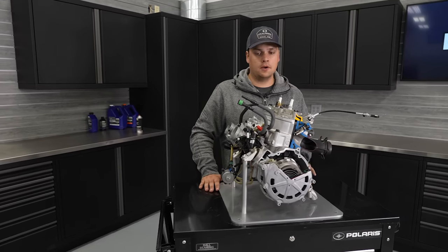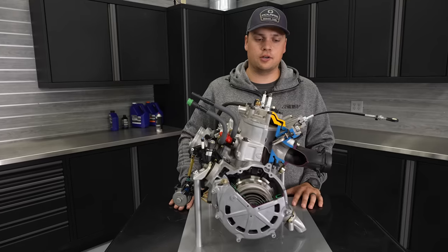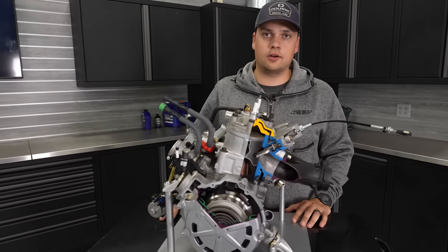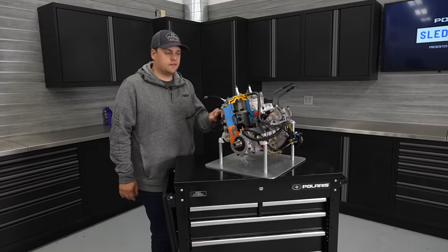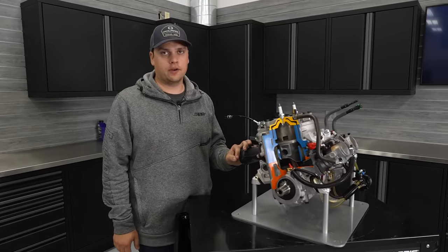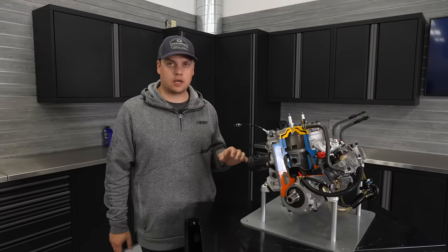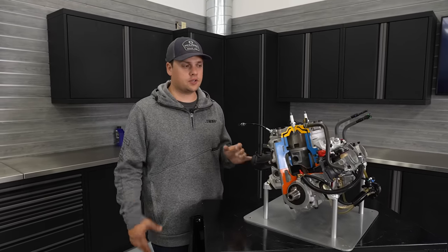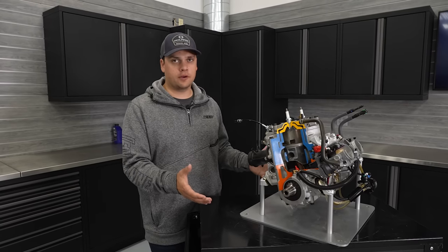10% more power, way more power in the mid-range, more responsive, lower inertia — really everything we and our riders were looking for from a performance standpoint was met with the 850. Performance was absolutely one of the two big goals when we did the new Patriot platform. But the other was durability. We got a chance to do a whole top-to-bottom brand new engine from scratch, so we had to take all the durability lessons we had over the last 20 years of building engines and put them into Patriot.